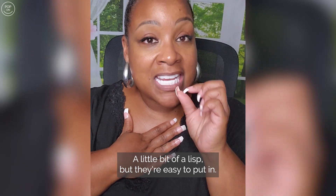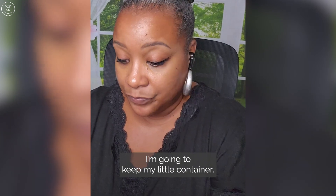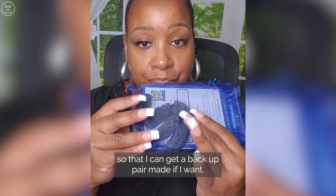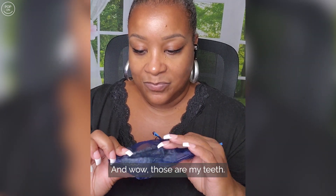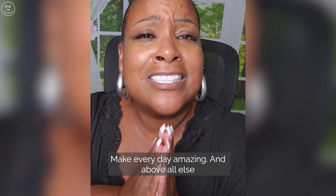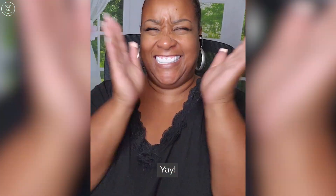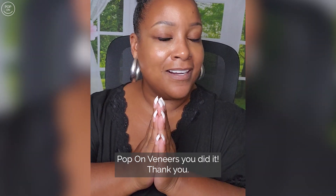They're easy to put in and they're going to be easy to clean. I love that they gave me these impressions so I can get a backup pair made if I want. Those are my teeth — that's crazy! Make every day amazing and above all else, live like it's a gift, y'all, because it truly is. I'm so excited! Yay! Pop-On Veneers, you did it — thank you!